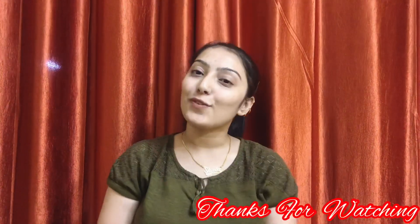So guys, if you like today's video please like, share and comment. Subscribe to the channel and also click the bell icon so that when I upload a new video you get a notification. Till then bye bye, see you in the next video. Love you all, thanks for watching.